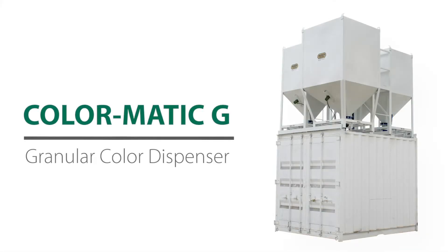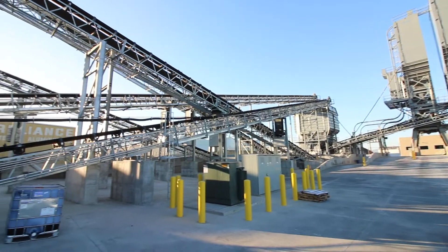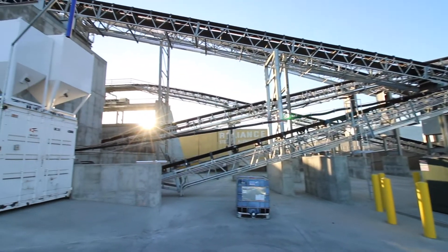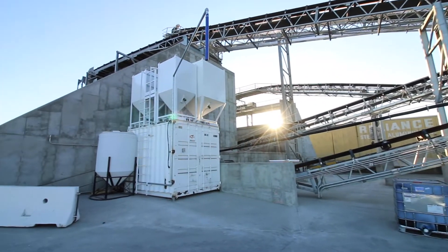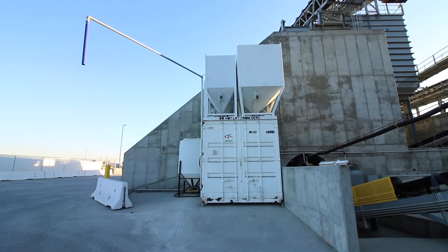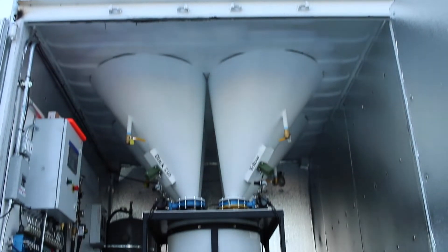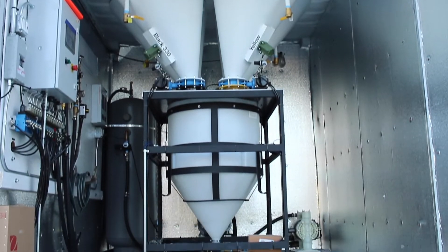The ColorMatic G is revolutionizing the way integral color is being dispensed into concrete. Colored concrete continues to grow in popularity, and with this comes higher expectations for consistent mixes. Designed for speed and accuracy, the patented ColorMatic G will provide every producer with an economical and efficient way to dispense color.